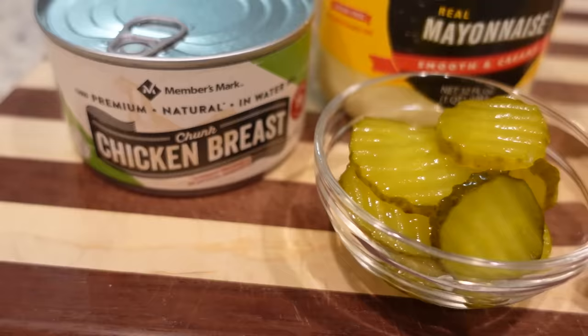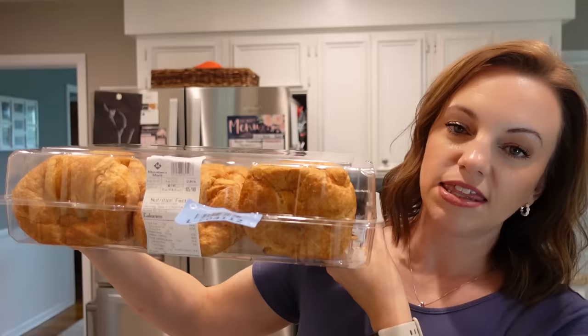We're starting out today using canned chicken for a dill pickle chicken salad. I picked up these croissant sandwich buns at Sam's — they're so good and they're perfect for chicken salad. I recently went to a Chicken Salad Chick and that's how they serve theirs, on a croissant. Y'all, it's just next level, so that's what we're doing today.